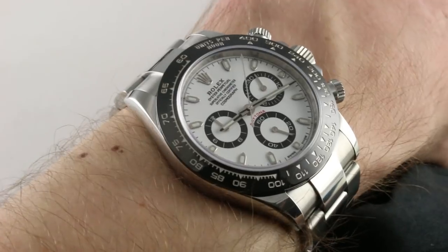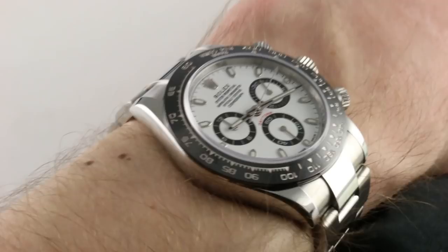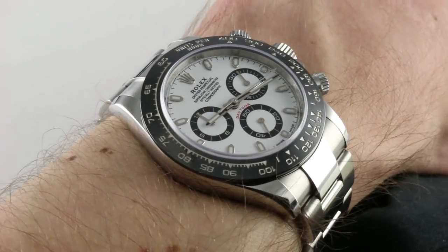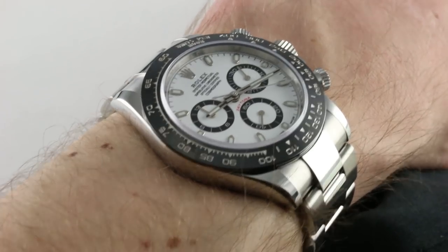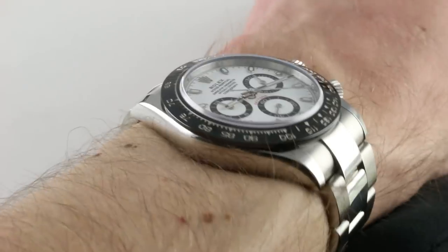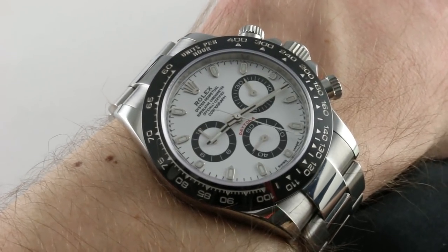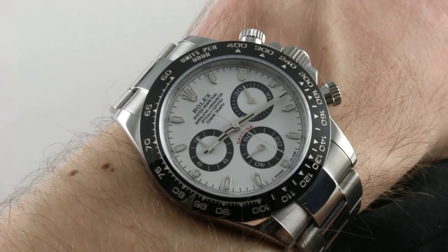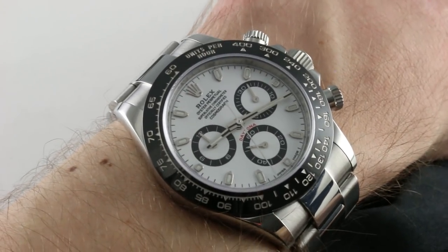The watch has a classical 40-millimeter automatic winding Daytona fit, which is to say that if you've worn any Daytona since 1988, chances are you're going to like the fit of this one because it wears like those. The watch is 40 millimeters across the round of the case. On my 16-centimeter circumference wrist, it's a perfect fit — not including crown guards, chronograph pushers, or crown. I've screwed out the pushers to demonstrate the operation; they normally don't protrude by that margin.